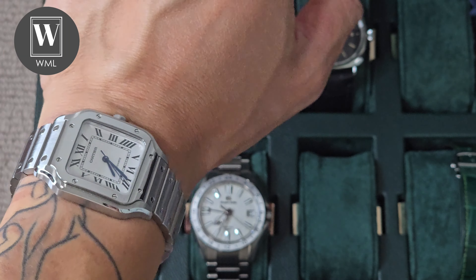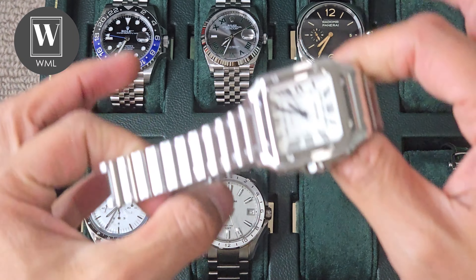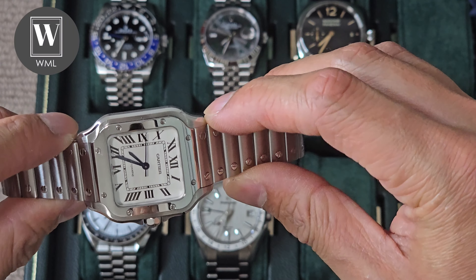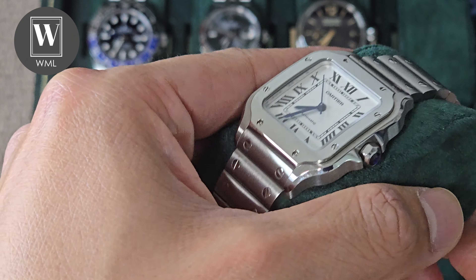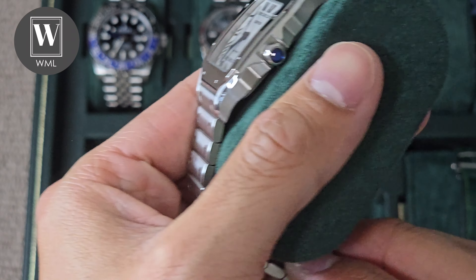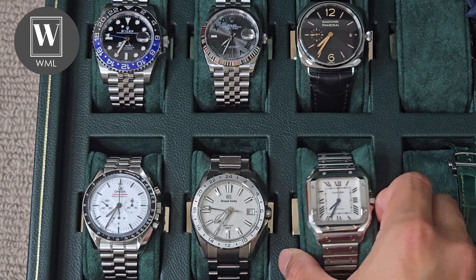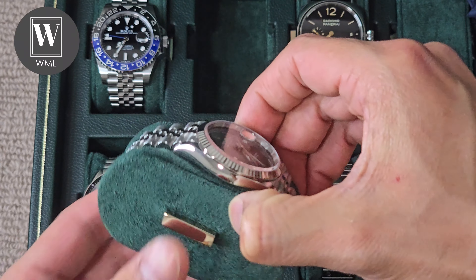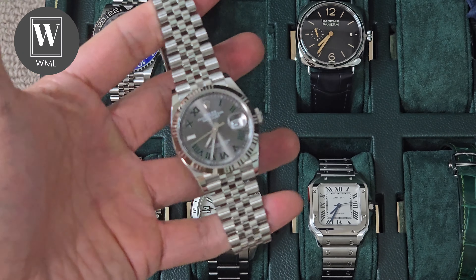50 millimeters is my wrist span. When we start looking at these watches, the lug-to-lug differs greatly. We've got case diameters that have shorter lug-to-lugs than others. This one is a 42, but the lug-to-lug is actually shorter than these three watches, and these ones are 40, 40, and 41. The Santos lug-to-lug measurement is 42 millimeters. Throwing this on wrist, the Santos medium is the choice for a lot of people because it sits so beautifully.